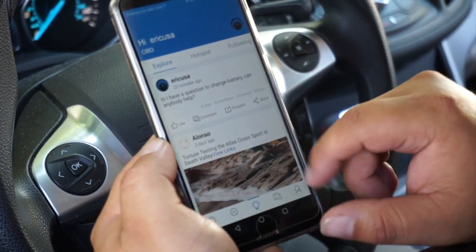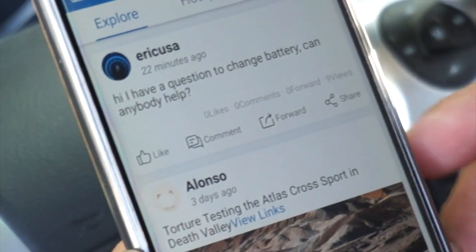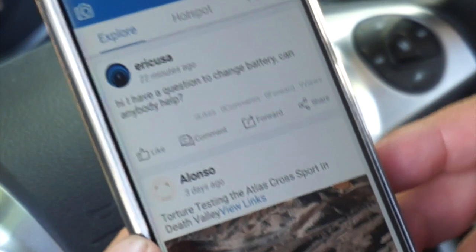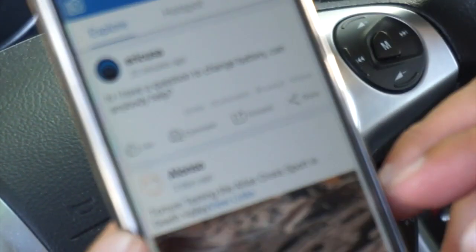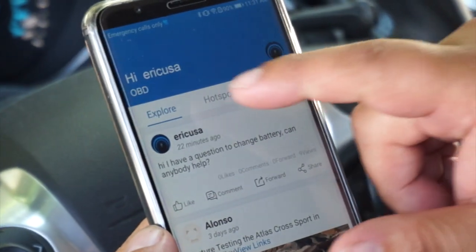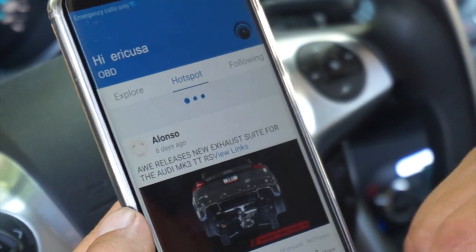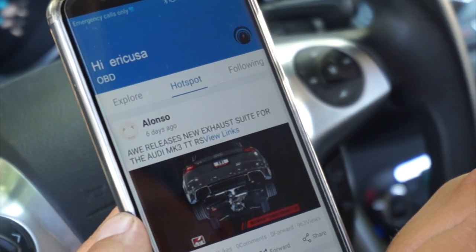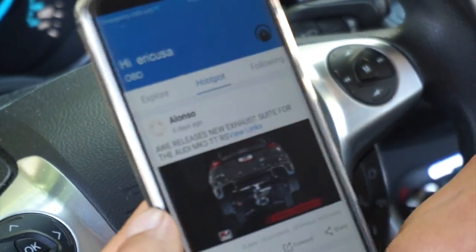We also have a social media-based feature, pretty much like a forum where you can ask a question. If someone else is on here and they have an answer, you can quickly access this community to help everyone out. From the main page you have trending hot topics and it also shows who you're following.